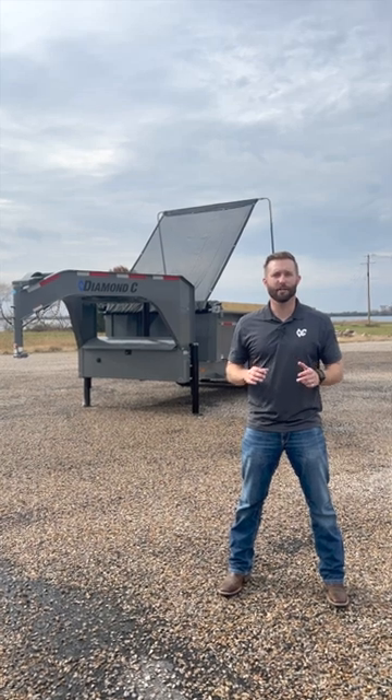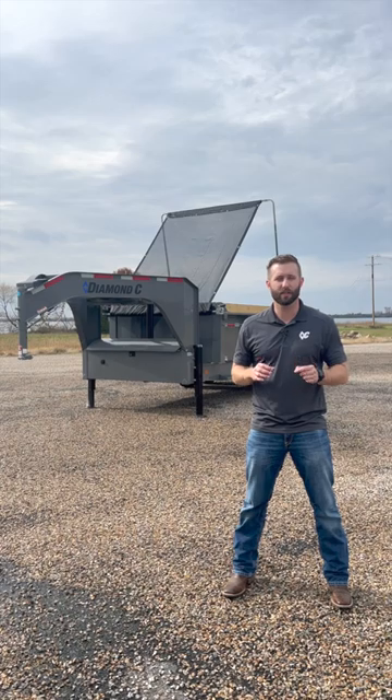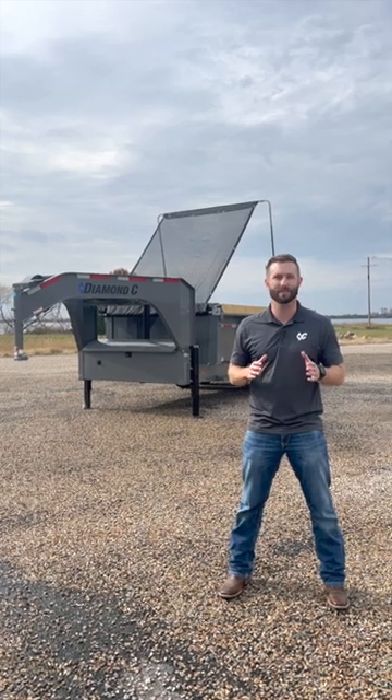What's up, guys? Today we're here to talk about our new LPT 2023, and I want to show you one of the new features I'm really excited about: our new tarp system.